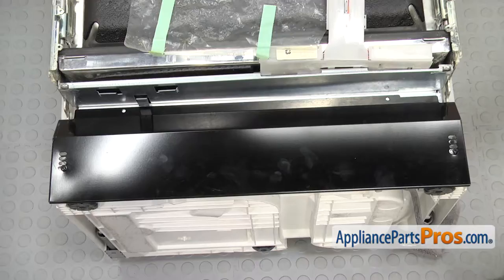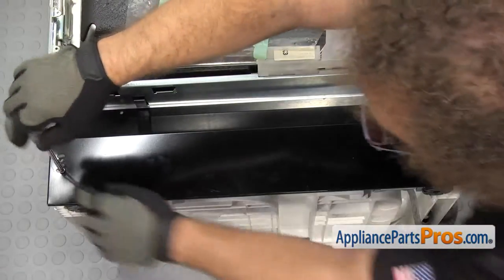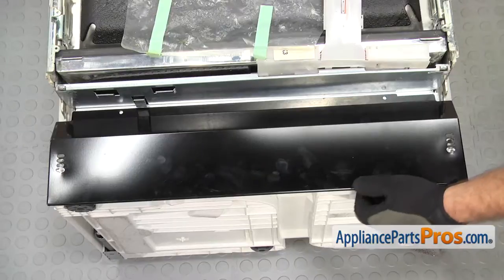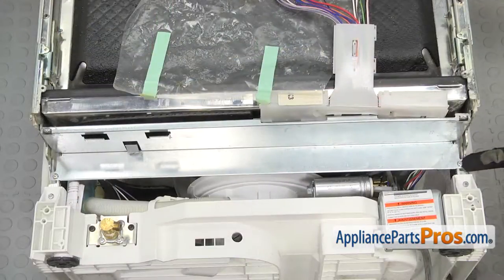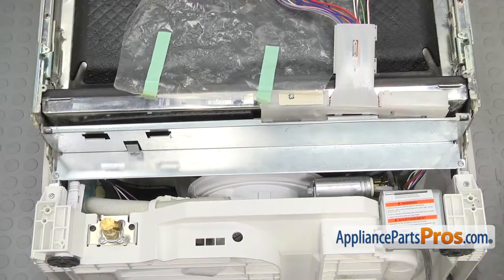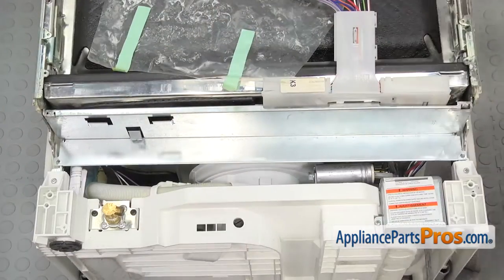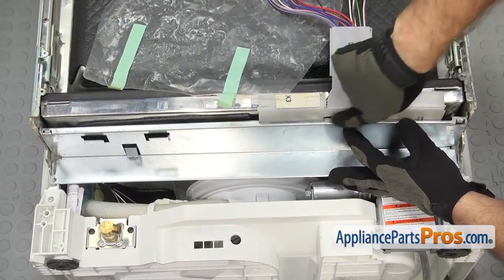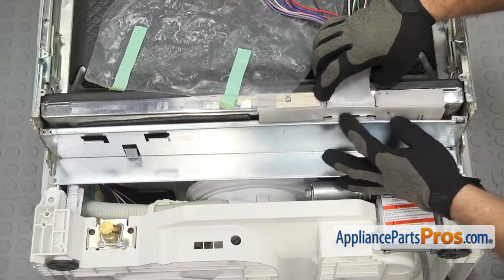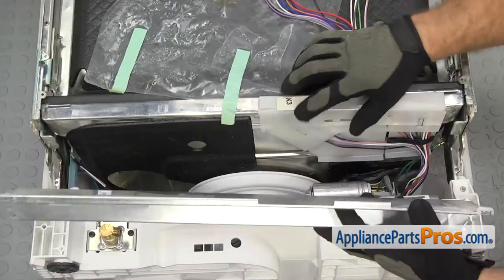Now we can use the Phillips screwdriver to take out the screws that hold on the kick panel. Once you have the screws out, you can lift the kick panel off and set it aside. Now we're going to use the Torque 20 driver to take out the 2 screws that hold this support panel on — there's one on each end. Once you have the screws out, you can lift the support panel off. It's kind of clipped on to the wiring harness — it just goes against these 2 little tabs, not really locked on. Pull the panel off and set it aside.